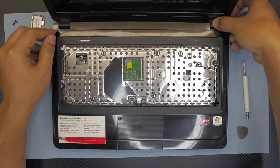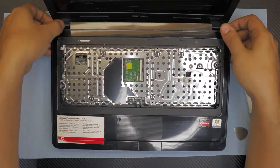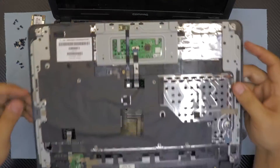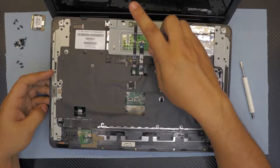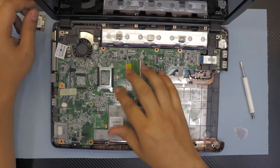Put your thumb on the hinges and pull it up, then do the same for the other end and slowly lift it up. On the bottom side of the top cover you can see the power switch button, touchpad, and mouse clicks. Down here we have the motherboard.